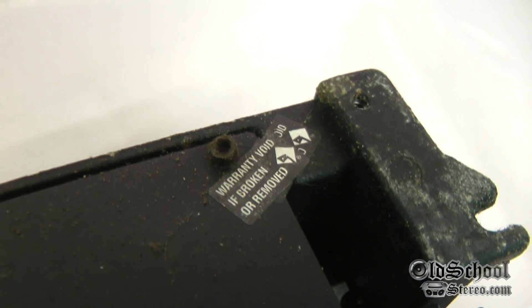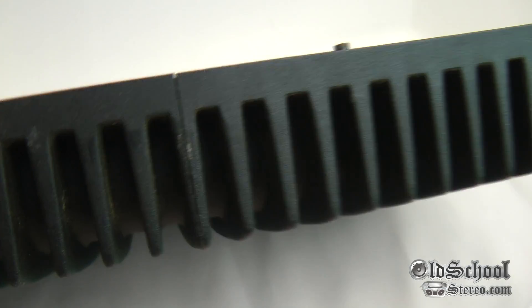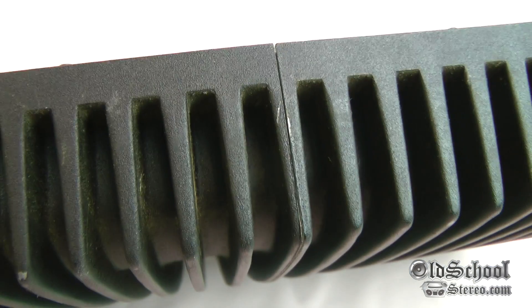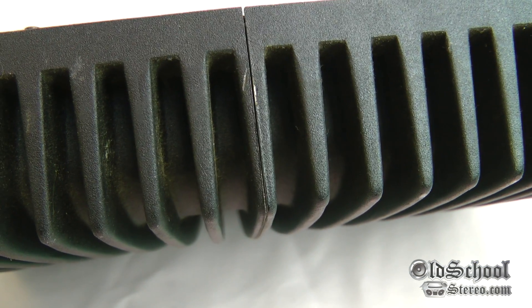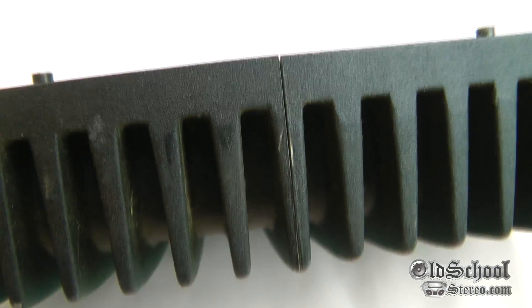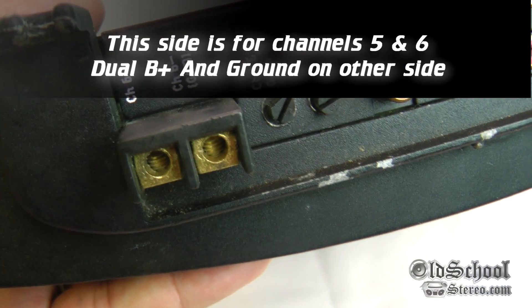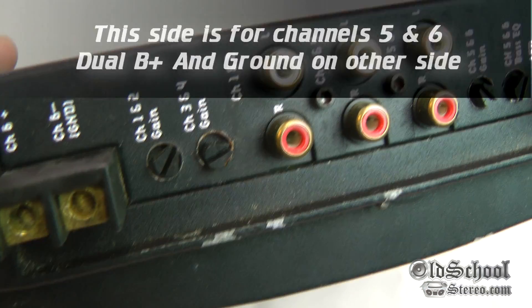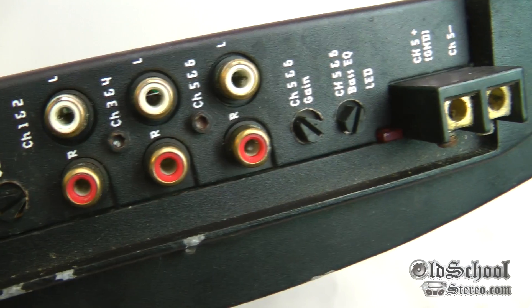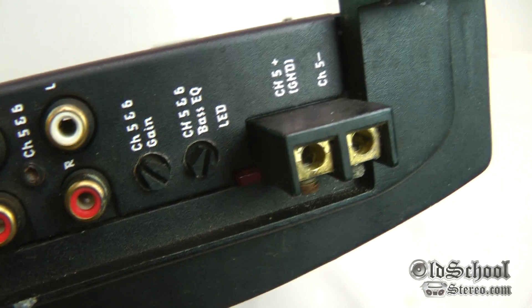The strange part is there are like two of those warranty seals here. The other weird thing — it appears to be two DSMs joined together; you can see that seal right there, looks like that's where the two amps were joined. It appears to be like two of the 60iX's in size. You have your B+ and ground there, and on the other side you also have a B+ and ground. You have your channel 1 and 2 gain, 3 and 4 gain, and inputs for all channels. There are no pass-throughs, and there's a bass EQ just for channels 5 and 6.